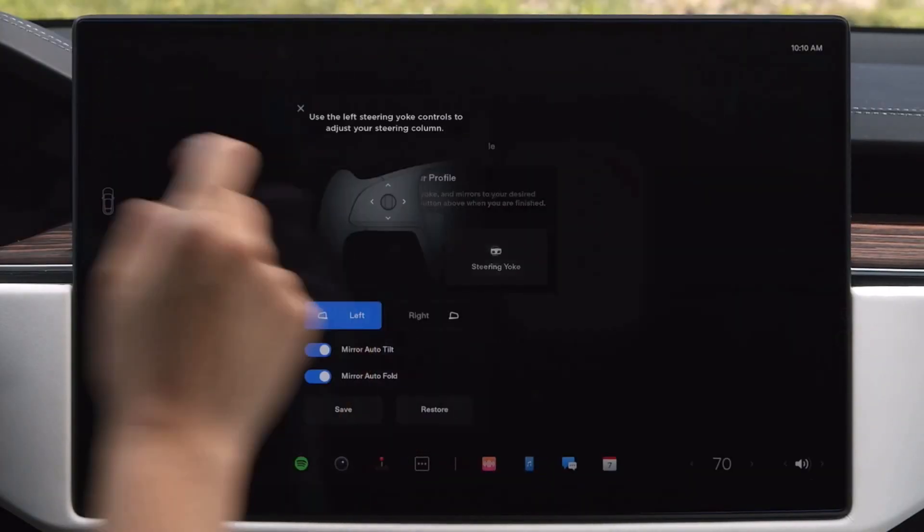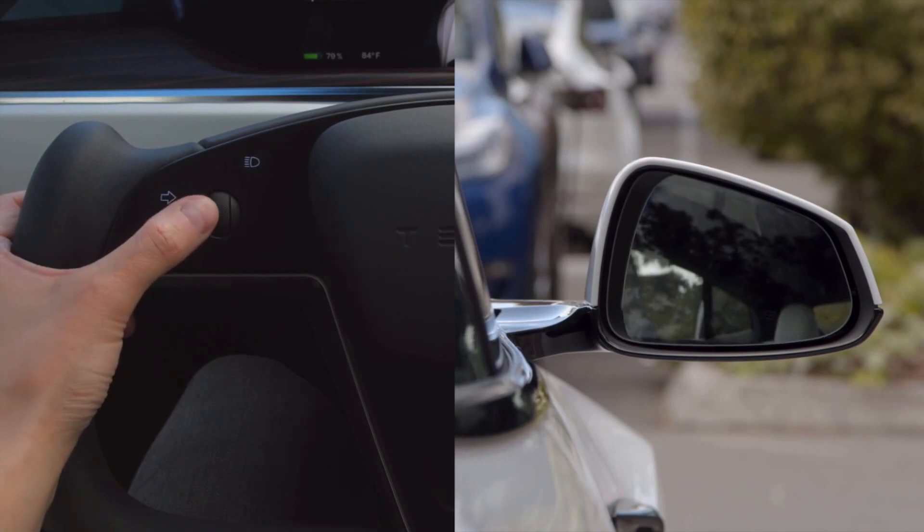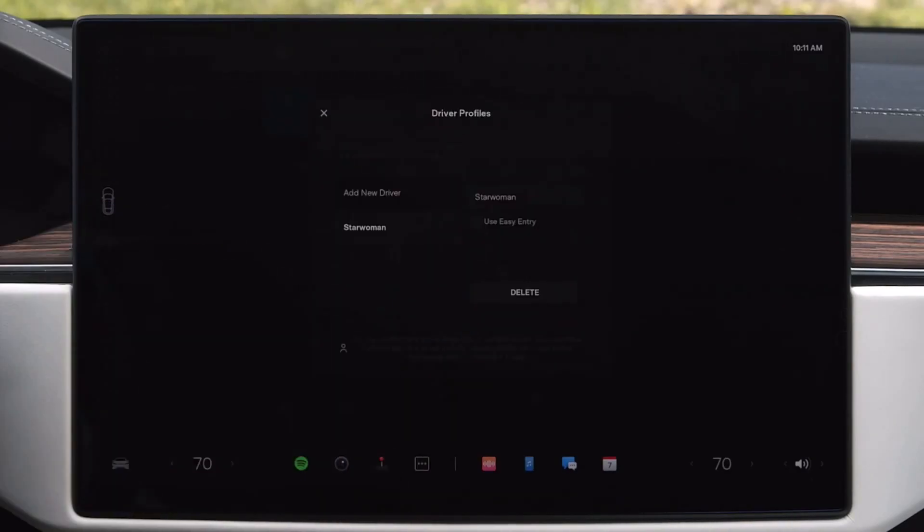Tap mirrors and use the same left scroll wheel to adjust each side view mirror. Finally, tap to save these settings to your profile.